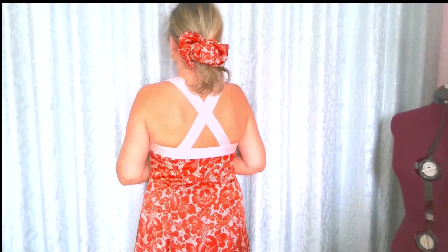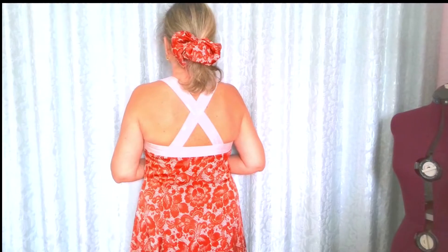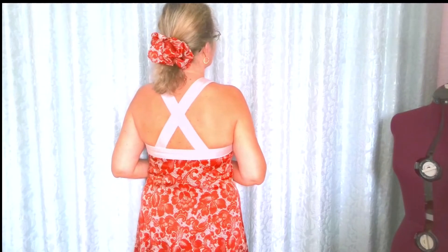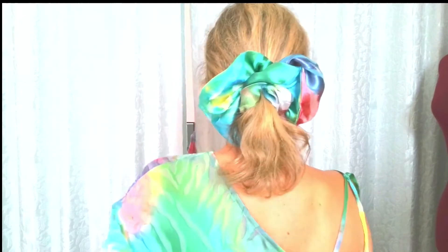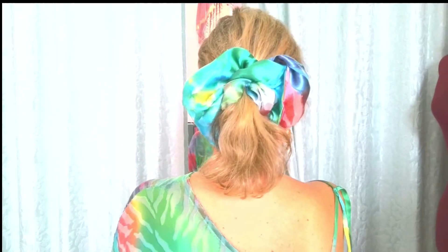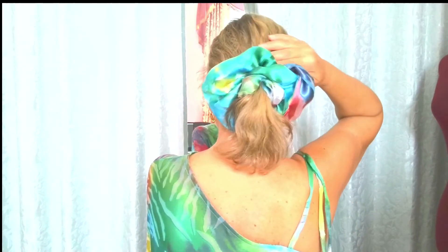Now let me show you the other most common way to sew a scrunchie — not a regular scrunchie but an oversized scrunchie. Do you like oversized scrunchies? They're the newest trend in hair accessories. They are cute, they keep your hair out of your face, and they don't get stuck in your hair like rubber bands sometimes do.